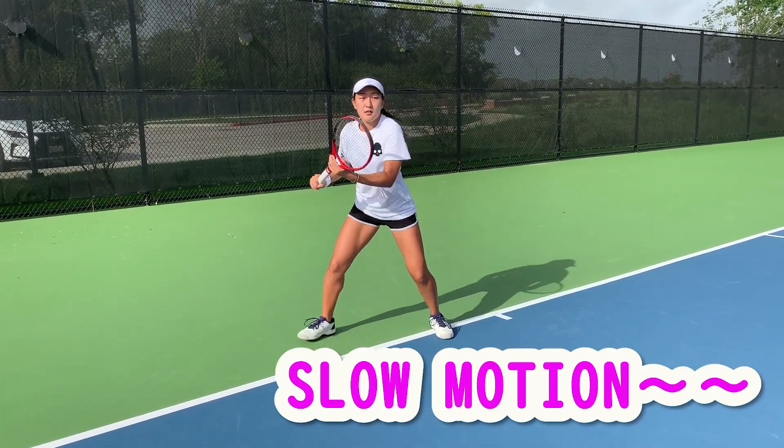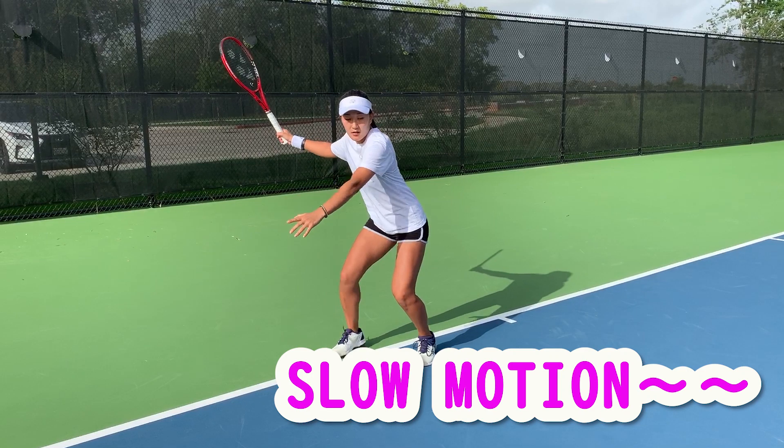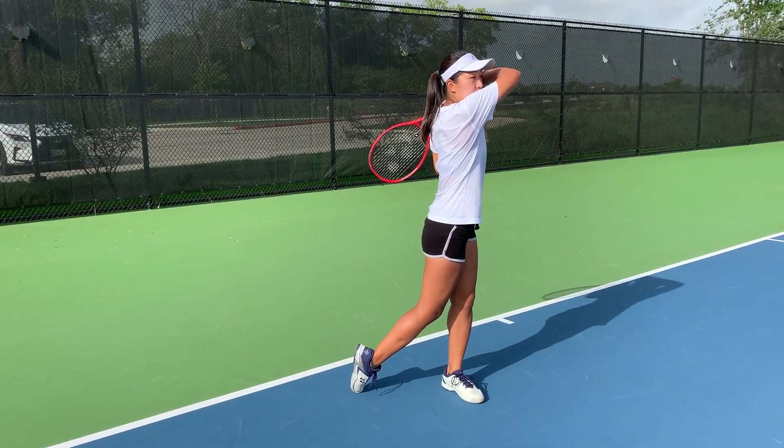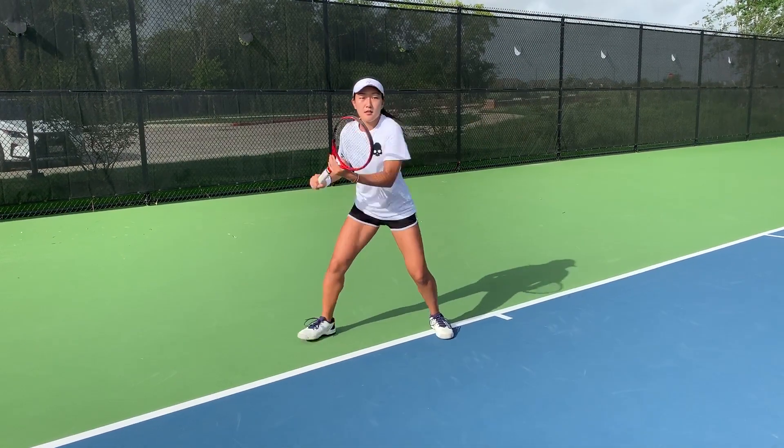Make sure that elbow is pointing out to your opponent. Here's some slow motion — I'm going to hit, extend, and follow through all the way up, and make sure my elbow is pointing to my opponent.